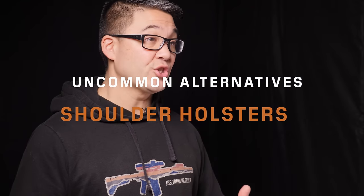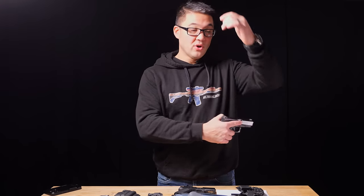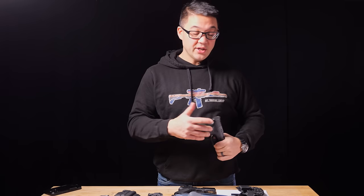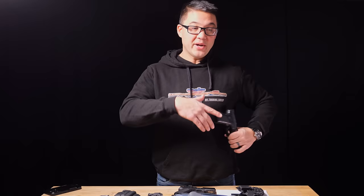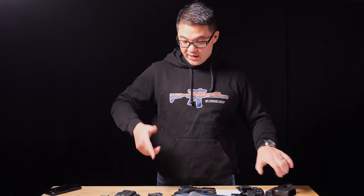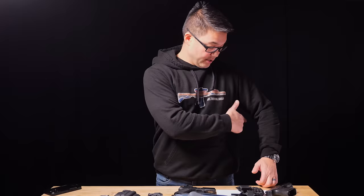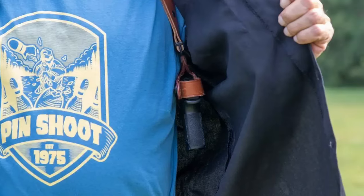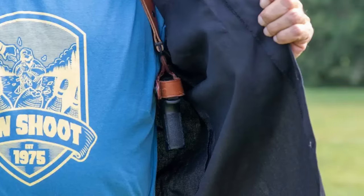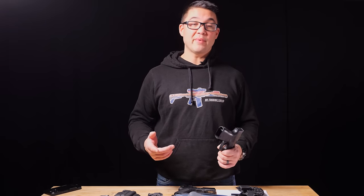Shoulder holsters come in vertical and horizontal carry configurations. Generally the horizontal ones work better at a more natural angle, since it's unnatural to cant your wrist for a vertical carry shoulder holster. If you carry a lot of weight on your waistband, people will sometimes try to move it to their shoulders, which is reasonable if you're carrying a lot of weight every day.